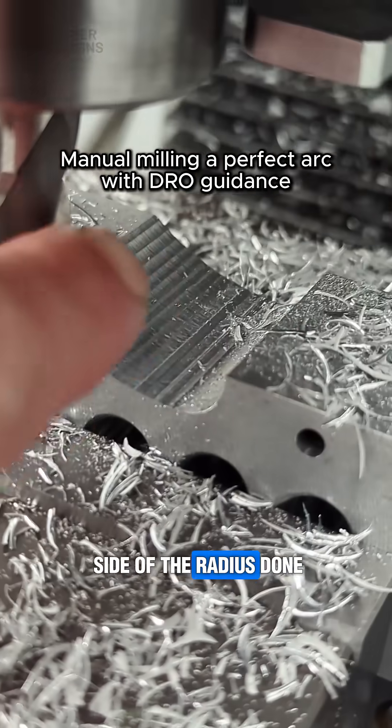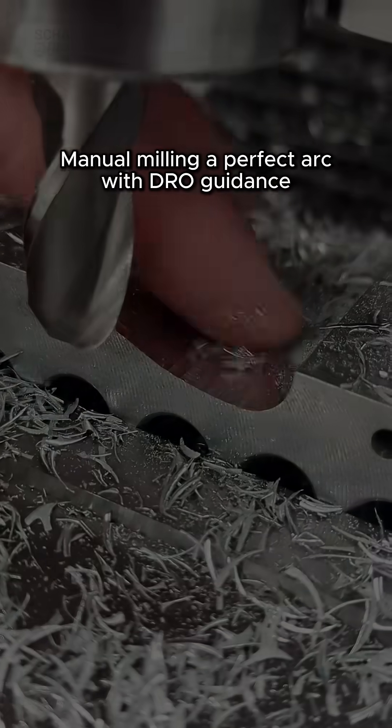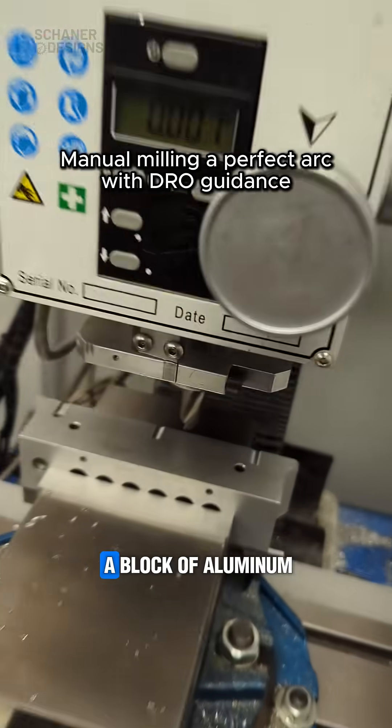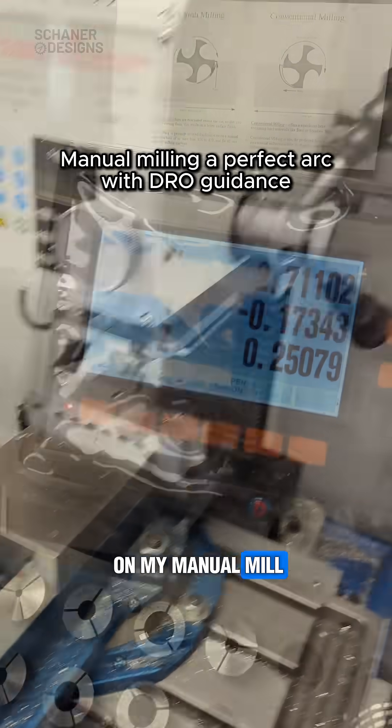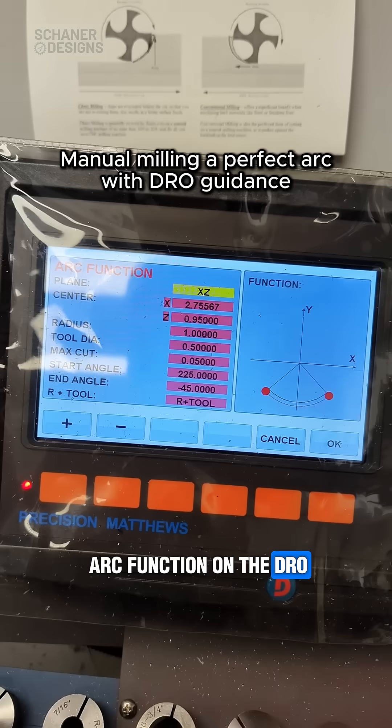Alright, so I got one side of the radius done. That actually looks pretty good. Alright, so I'm trying to cut this arc in a block of aluminum on my manual mill. I'm going to use the arc function on the DRO.